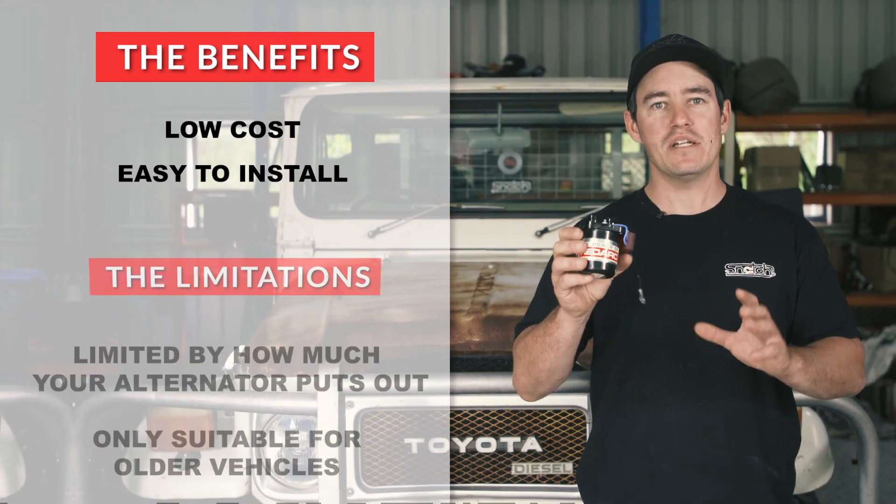Isolators are only for vehicles with a fixed voltage alternator. If you have something different, you need to go to the next level of charger. To find out what alternator you have in your four-wheel drive, RedArc has a great website that can help, which I've put in the description of this video.